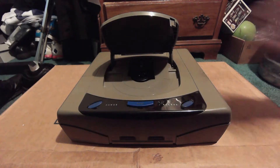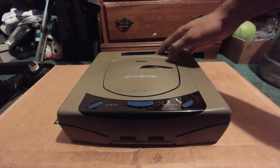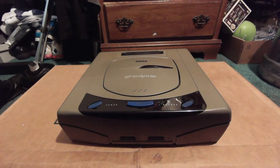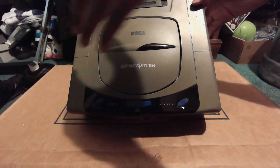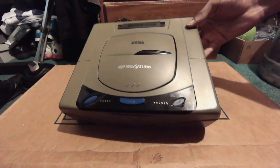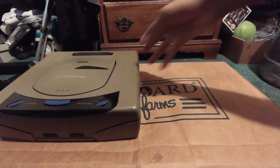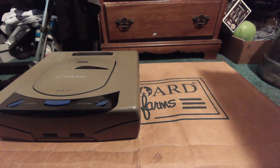There's your open button right there, and the overall console has a greyish finish. Then right there in the back you can see the cartridge port. Pretty much everything I'm saying here is exactly the same as what I covered in my review of the American Saturn, so make sure you check that out.